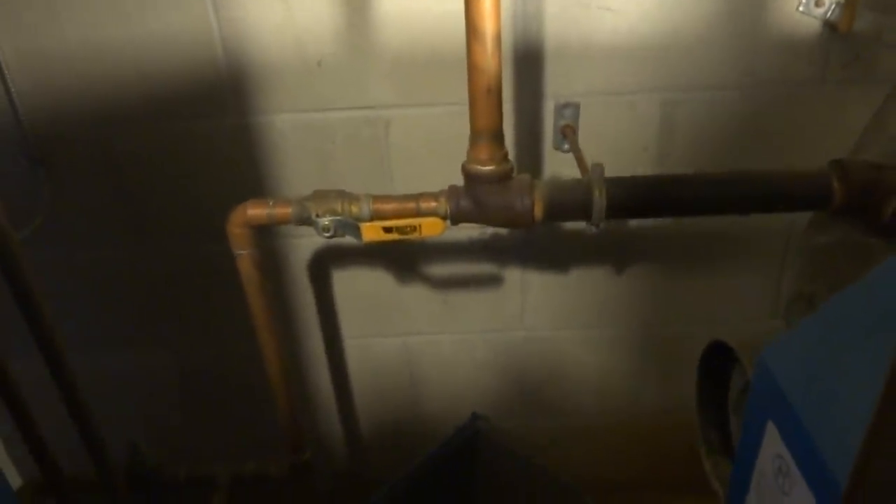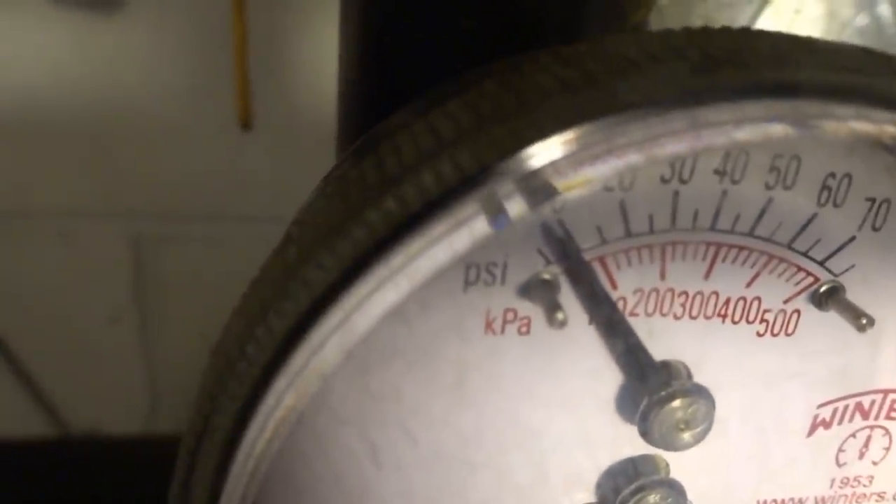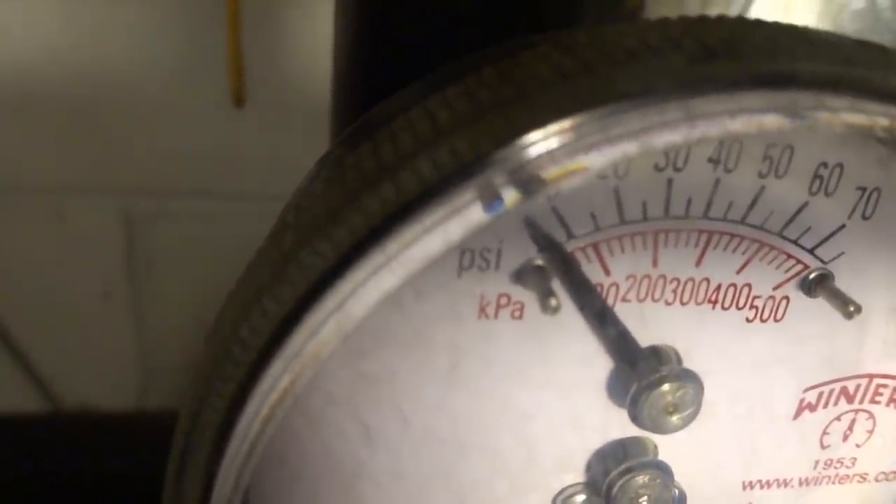I'm going to check this tank — I'll open it here. I'm going to take the pressure off the boiler, and I'm going to change that relief valve too, because she's leaking.